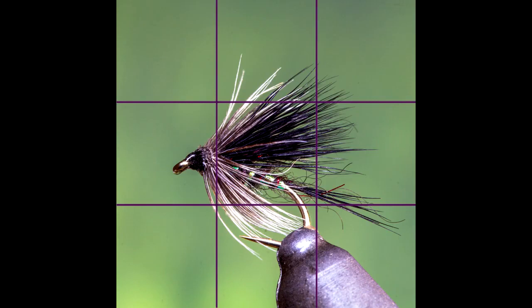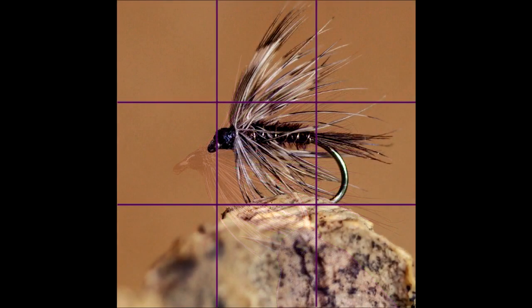Depending on the look of the fly and the way it is facing, we may find it looks more balanced slightly to one side, where we can then use the same principles of utilising the area where the lines cross to position the main bulk of the fly, and leave the fly as if it were looking into space.